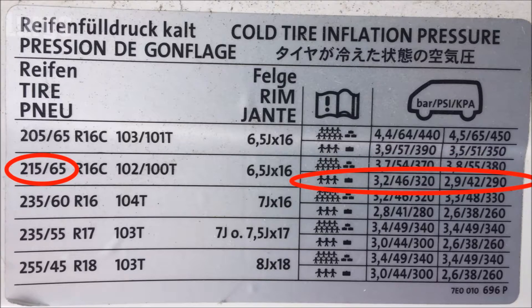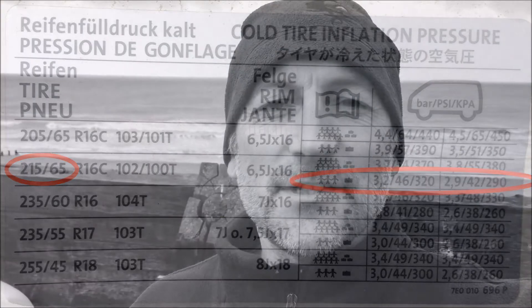If you've got a light load in the van — just a few people or not a heavy load in the back — then 46 PSI on the front and 42 PSI on the back. And that is it, that is the end. Thanks for watching.